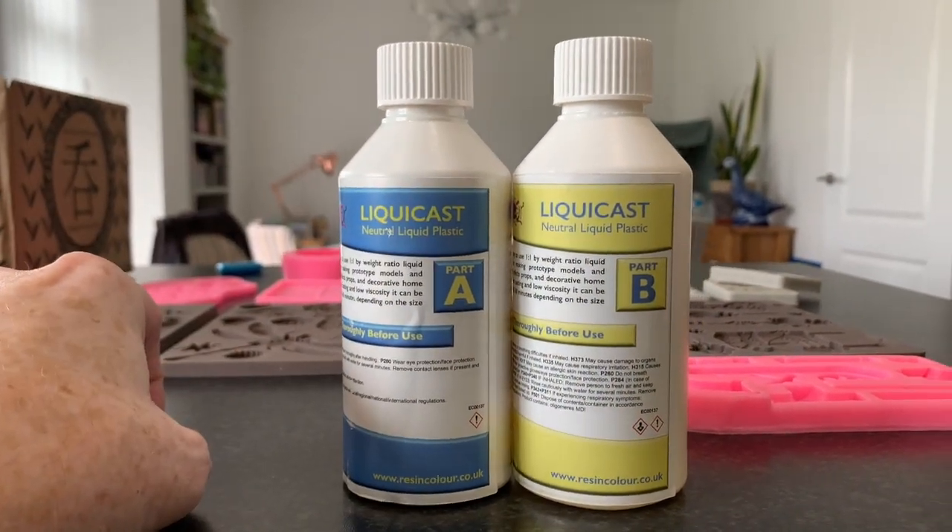So the first thing I'm going to show you is a straightforward cast with no color. I'm not going to add any colors whatsoever to the polyurethane resin — just a straight mix and a straight pour — so you'll be able to see what it looks like when it's dry without adding any color first.